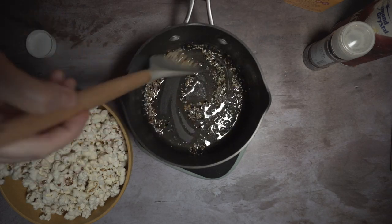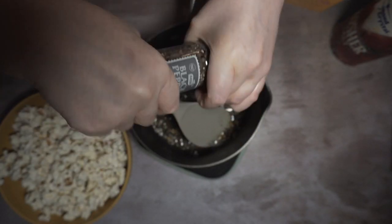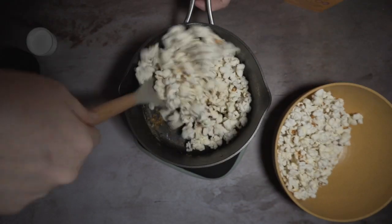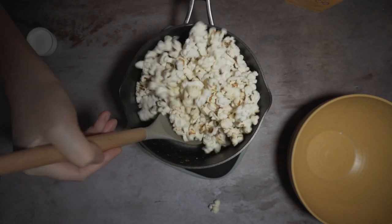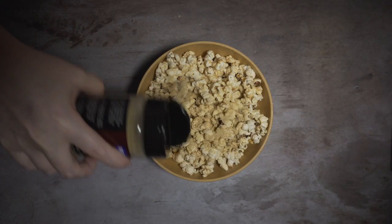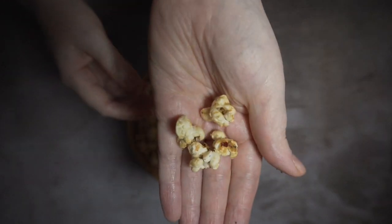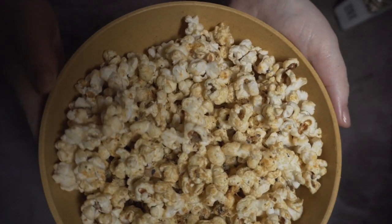Add in a little more seasoning like some Old Bay, pepper, and salt, and mix in the popcorn. Once that's mixed in, I like to take nutritional yeast — this is going to add a nice umami, very savory flavor. And then your popcorn is nice and infused and ready for your snacking pleasure. Enjoy.